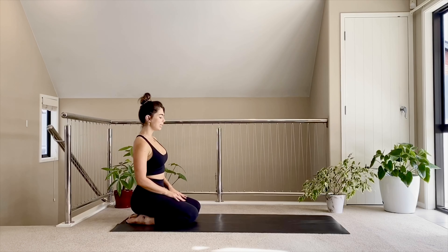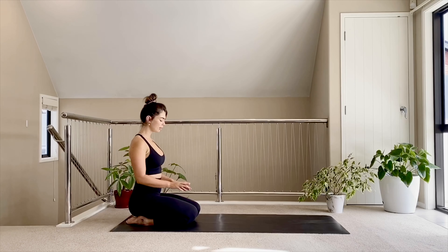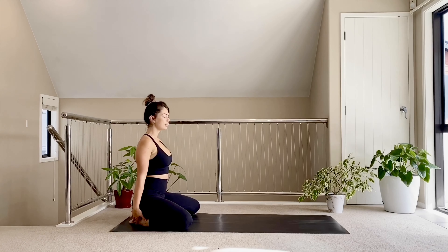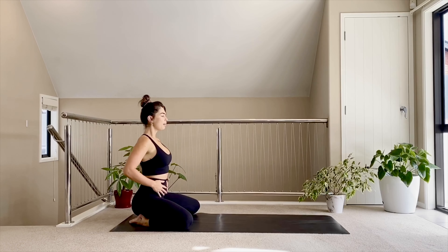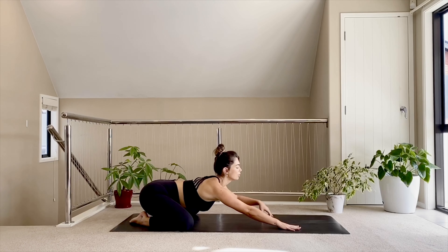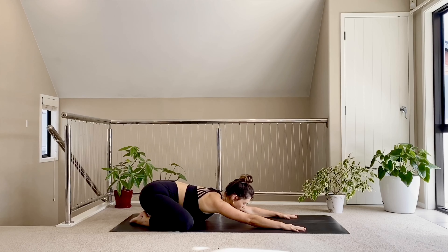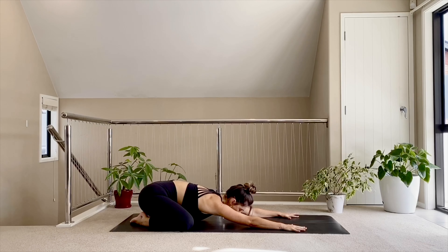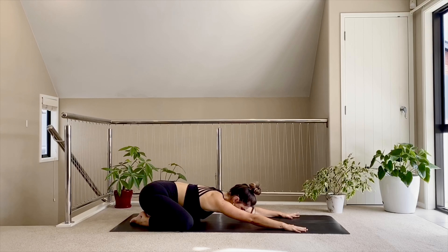Coming to the very back of your mat to get started. Two big toes together underneath you, draw your knees out nice and wide to either side. Take a moment to just land here, feel the ankles open up underneath you. Lengthen up through your spine, let's take a deep breath in. As you exhale, begin to walk your hands out nice and long onto the mat in front of you, sitting up for child's pose, gently pressing your forehead down onto the mat. Once you get here, close your eyes down, gently start to connect with your breath. I invite you to set an intention for your practice here today.